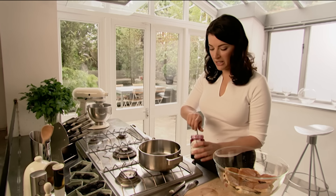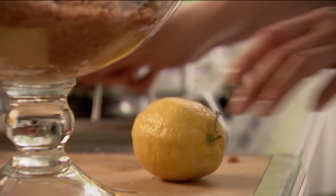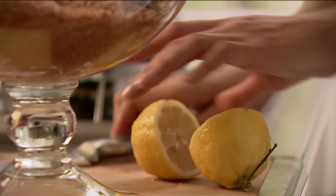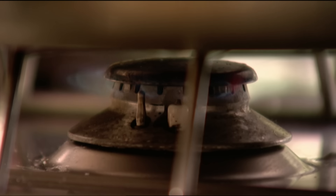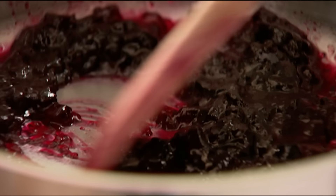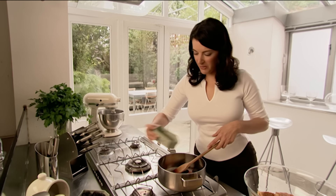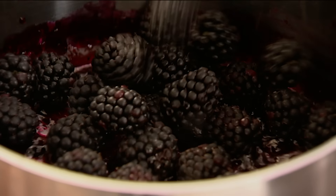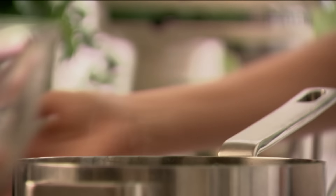Now the only bit of cooking this trifle involves — normally you have to make a custard, but I've spared you that — is just heating up some jam and a squeeze of lemon. When you have sugary stuff you need a sharp taste just to counter it. Once this is melted slightly, tumble in 750 grams of blackberries and just heat them until the juices start running out. I don't want to turn these to mush — just more of a glossy compote.